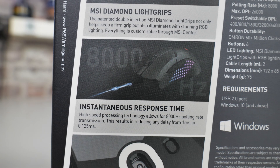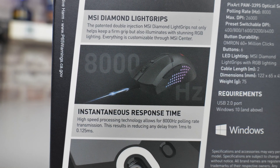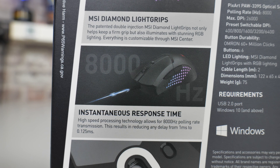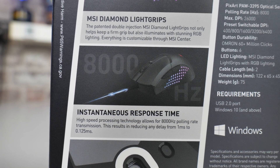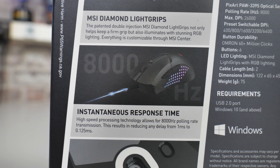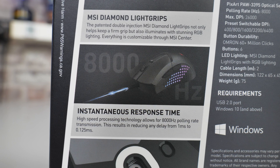Also on the back of the box, it mentions the instantaneous response times. It's got a high-speed processor inside which allows for up to 8,000 hertz polling rate transmission, and this effectively results in reducing your delay from one millisecond — which is typical from 1,000 hertz mice — down to basically an eighth of a millisecond, which is extremely fast.